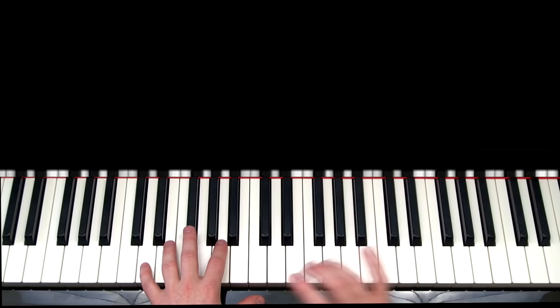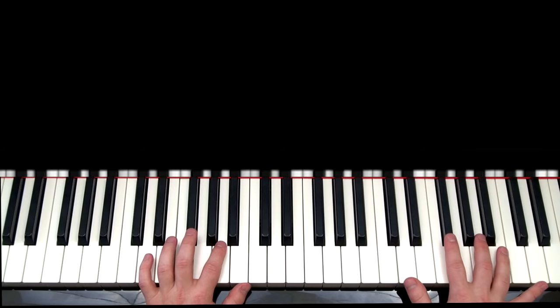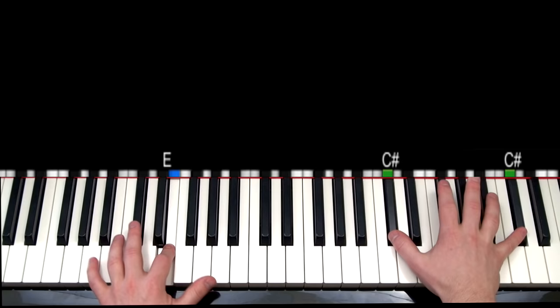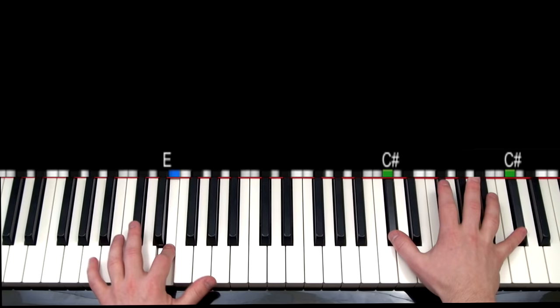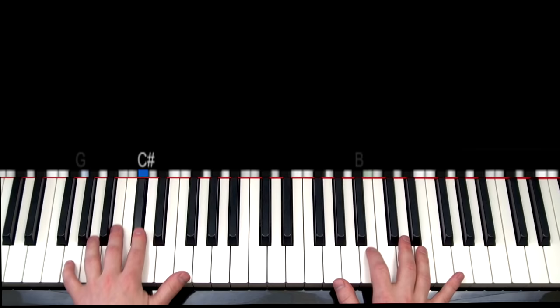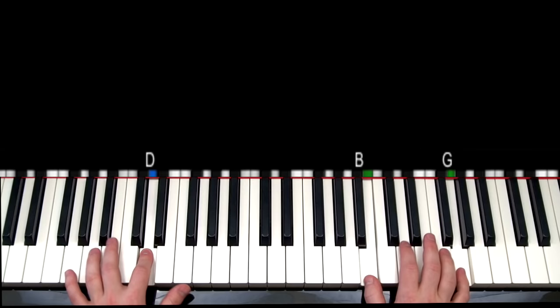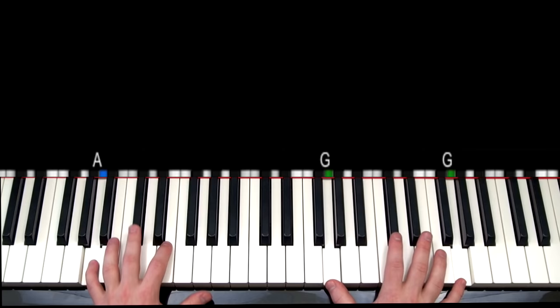In part five, the left hand is going to do the same pattern that we just left off doing. So that's what the left hand is going to do. And now for the right hand in part five, this is a little trickier. This is how it's going to go. So that finishes part five.